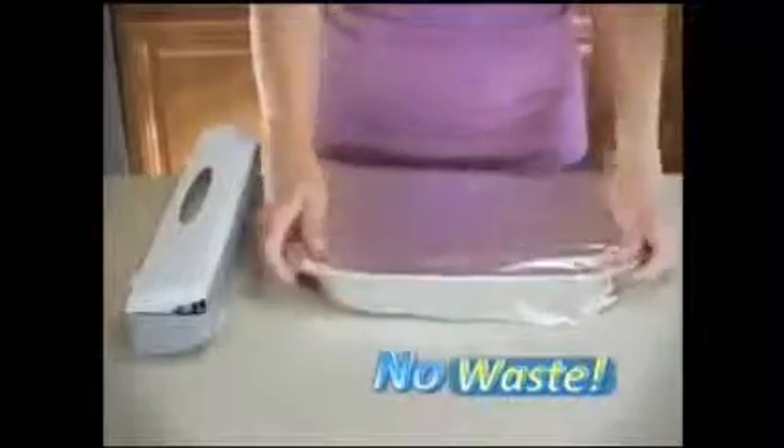Hey, when your foil rips and splits, you just want to quit. But Wraptastic cuts perfectly every time, so there's no waste.